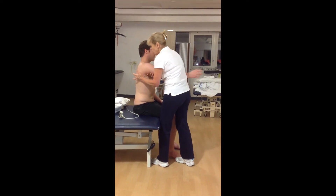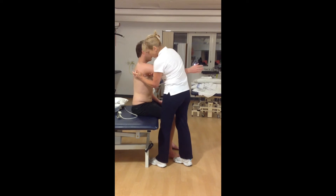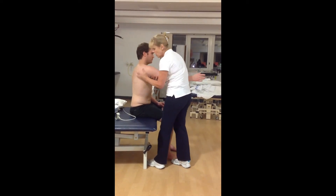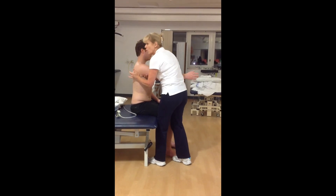I get my arm to initiate the movement away, so I get more selective range — not just of the scapula on the chest wall, but I get a selective range between a stable scapula and a long arm.